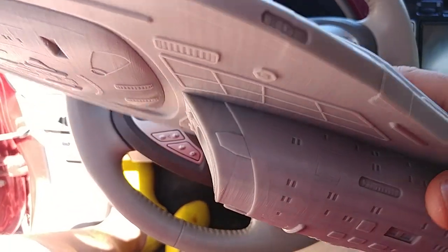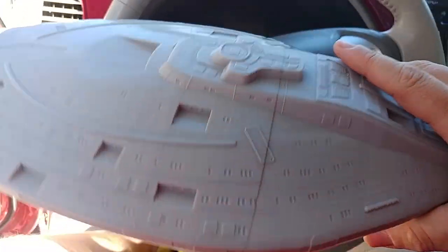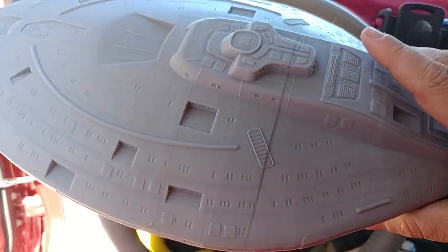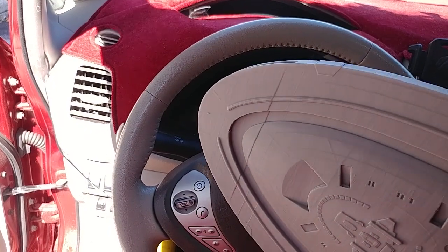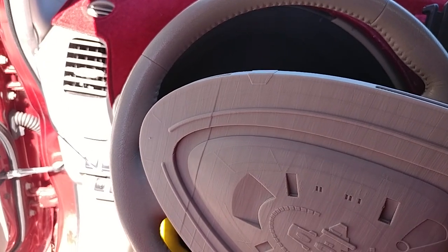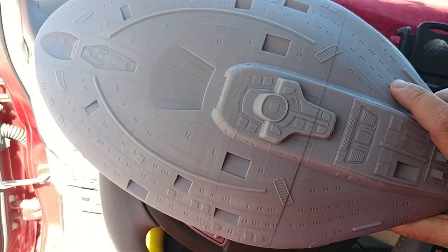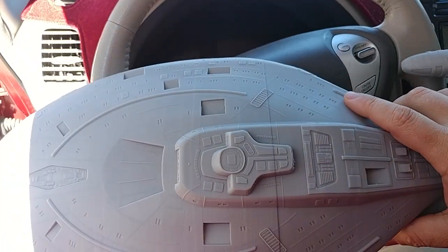So if anybody has any idea what I'm doing wrong to cause this — I thought it was in the model, but no, it's clearly not. It is precisely where the support starts and where it ends. I keep saying support but it's infill — internal infill. That's where infill starts, and this is where infill starts and ends. If anybody has any idea what I'm doing wrong, let me know.